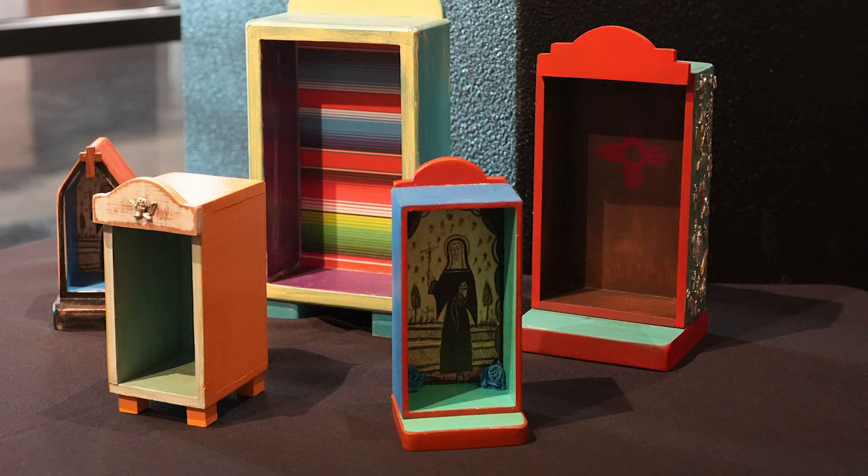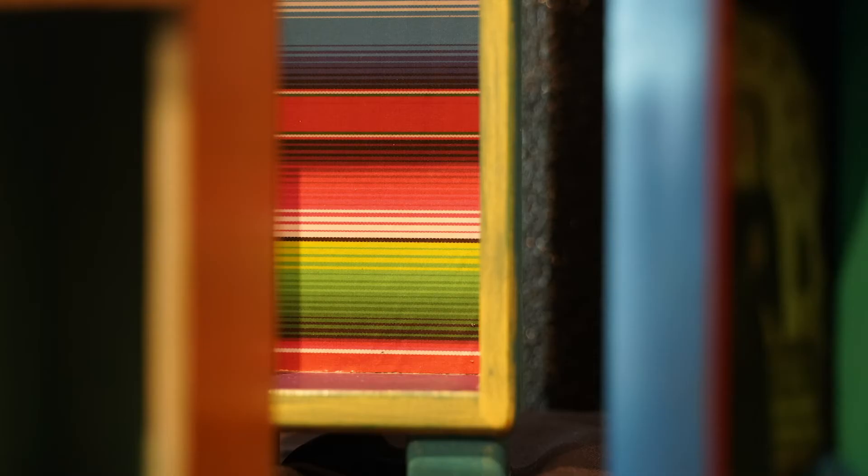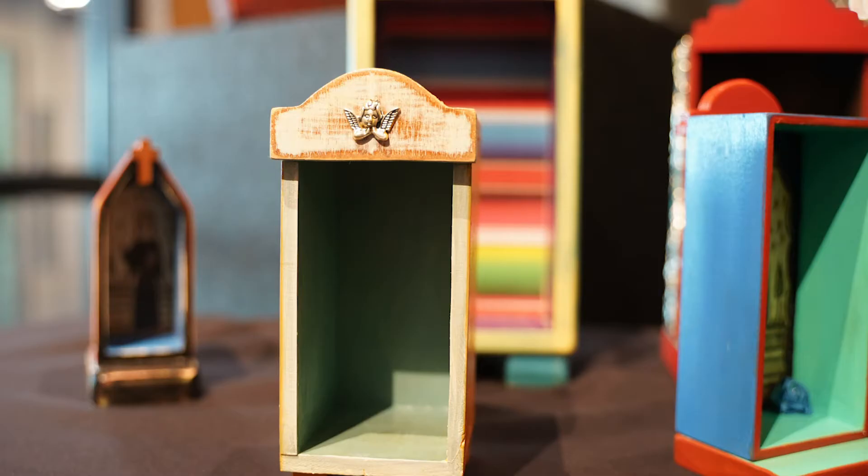I make them more for Día de los Muertos. They're just small, little wooden boxes that you can set up and decorate however you want. You can put them on a buffet, hang them up, or place them on a dresser — wherever you want to remember that person. If it's someone you're very close to, you can put it on your dresser so every morning when you see it, it reminds you of that person.